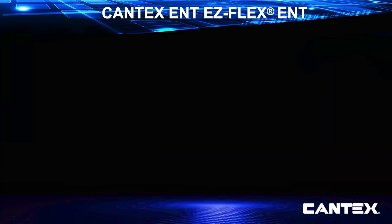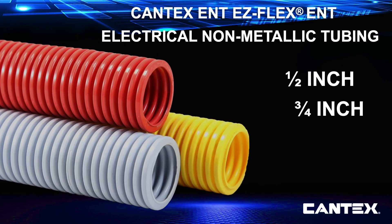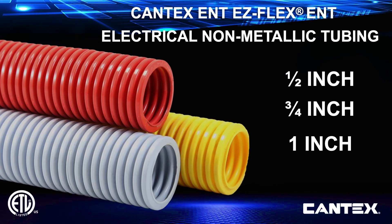EZFlex standard sizes include half, three-quarter, and one-inch trade sizes that work with standard cable sizes and integrate well with standard PVC conduit and fitting sizes for easy transition to rigid conduit systems.